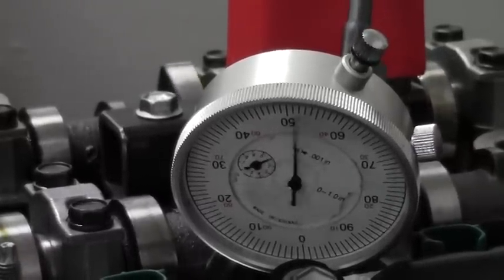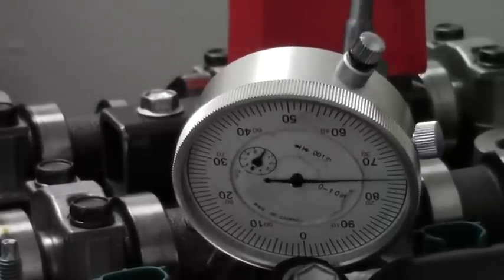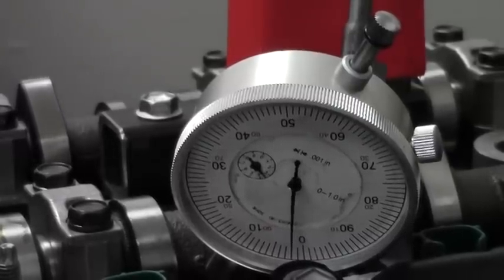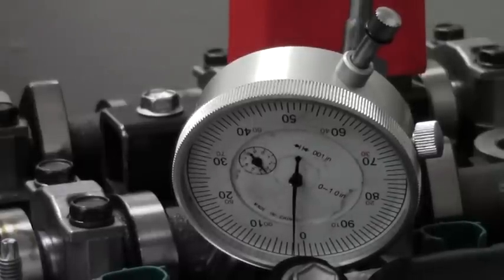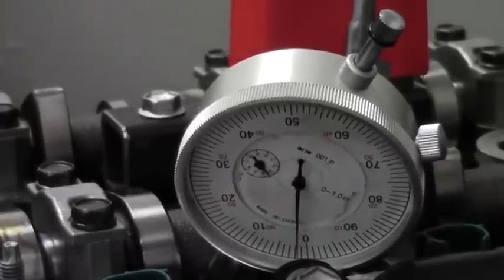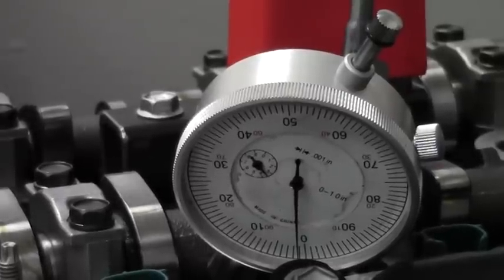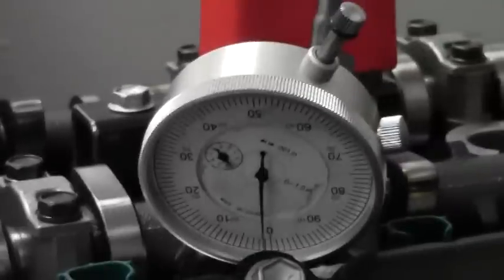One, two, three, fifty — and of course if I rotate we should come back around to zero: one, two, three, fifty, and zero. Now I'm going to bring our degree wheel, which we've already set up, back to top dead center. So we know that the piston is at exactly true top dead center, and we know we're on the intake lobe with those two measurements available.